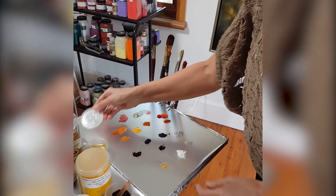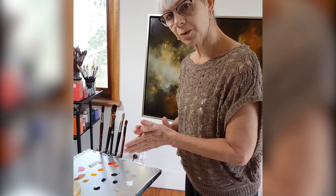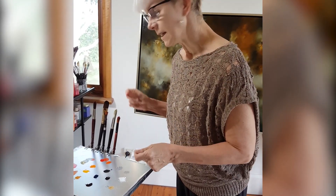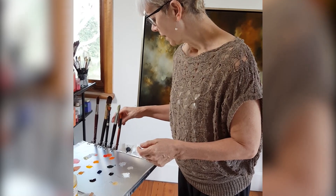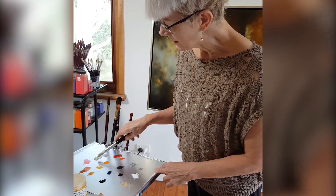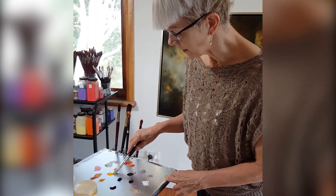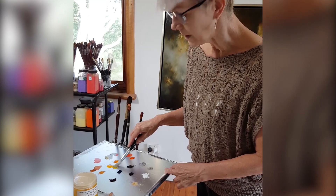I learned about pigments when I was studying at the Dusseldorf Art Academy in Germany from 1989 to 1990. What happened there was that a paint company donated a whole load of pigments that they weren't going to use anymore to the art school.